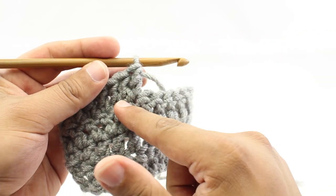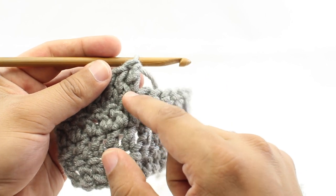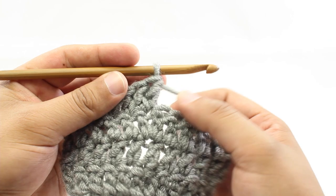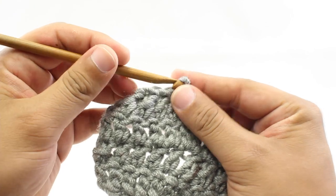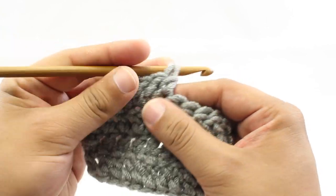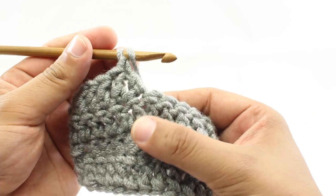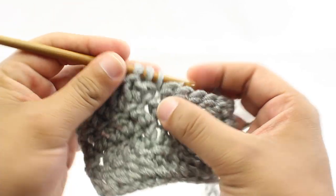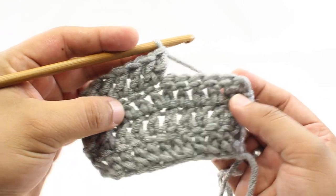You can actually increase a lot more than that if you want, and many patterns will call for you to do so. You'll just continue to increase into that same stitch as needed, then continue on in your work. Let me show you again: do a double crochet — this can work for any stitch, whether it's double crochet, half double, single, or taller stitches. After the first one, just do a second one right into that same stitch, right into the base. And that's how we increase in crochet.